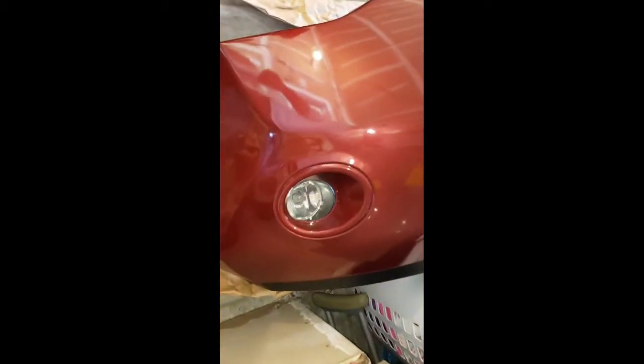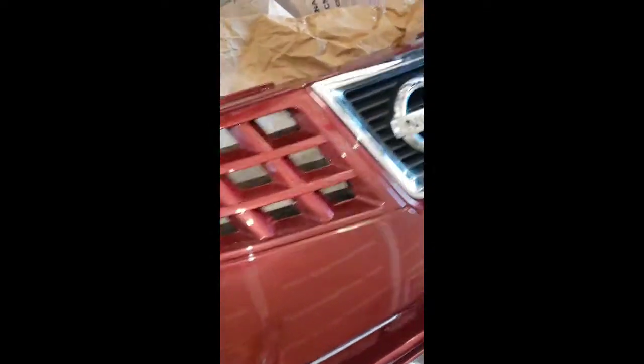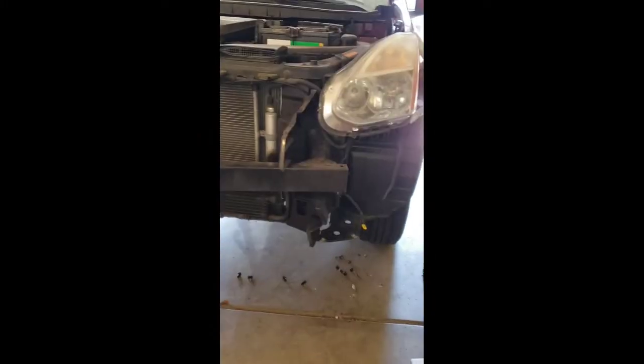So I'm going to show you how the new bumper looks — it's pretty much good to go on the car.